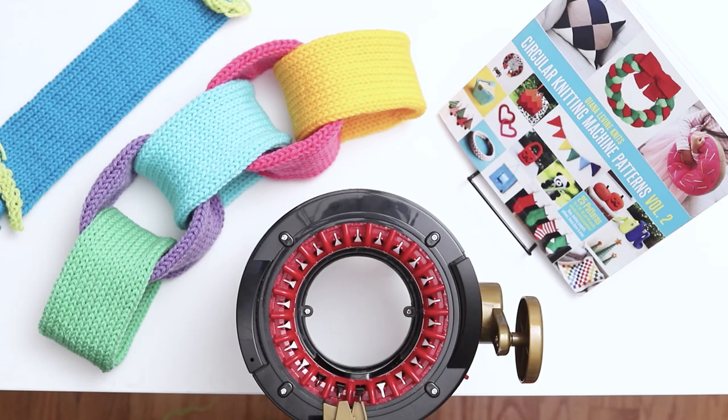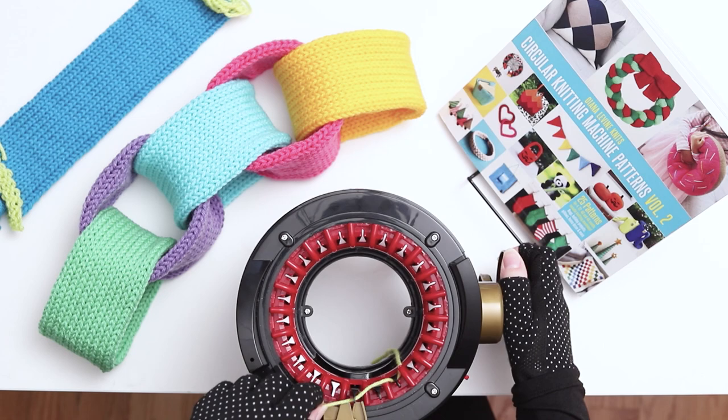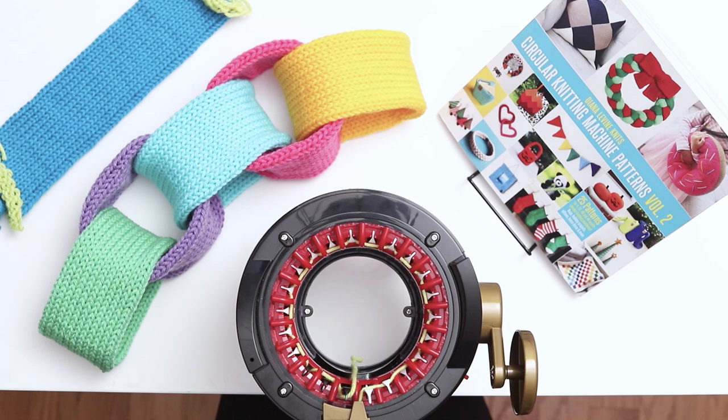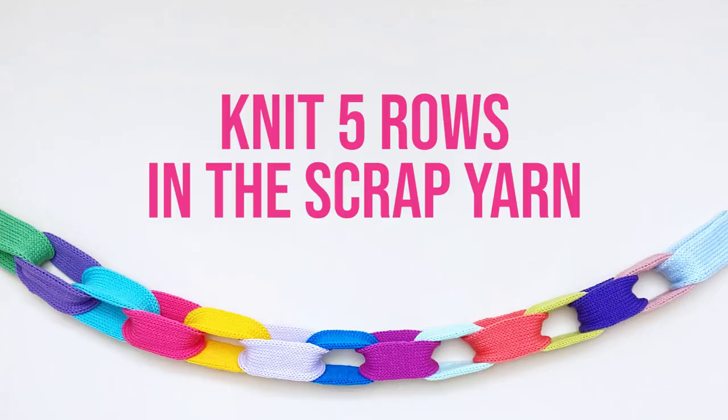Turn the knob until you reach the first needle. Wrap the yarn around the first needle and then weave it back and forth along all the needles until you reach the end of the row. When you approach the first needle again, wrap the yarn behind the needle to its right and place the yarn into the yarn holder. Hold the yarn with your left hand to provide tension and begin knitting by turning the knob on the right. Knit 5 rows in the scrap yarn.